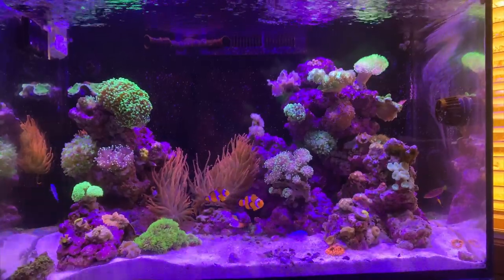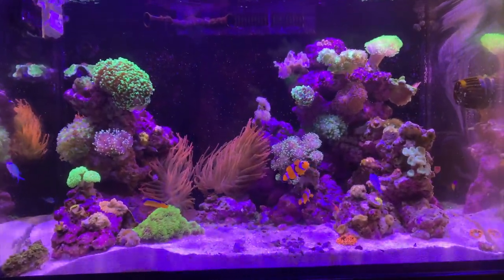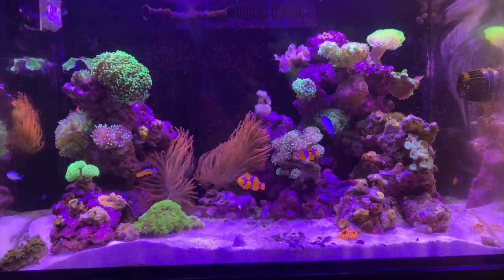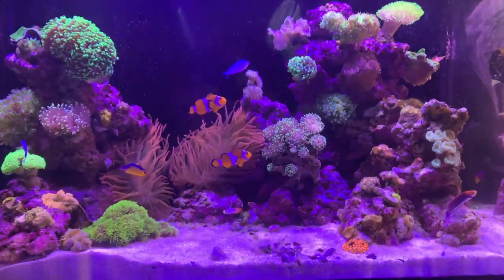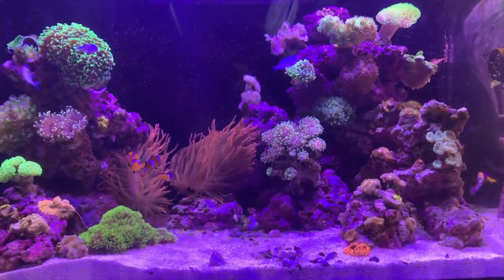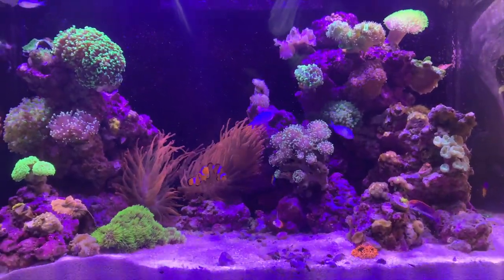Here's a look at the display. We'll go through and check out the corals and the livestock and everything that I've got in here, and then we'll look at the equipment. People seem to like the eye candy better than the equipment, but either one is kind of fun to look at, especially when you're talking about a new tank.